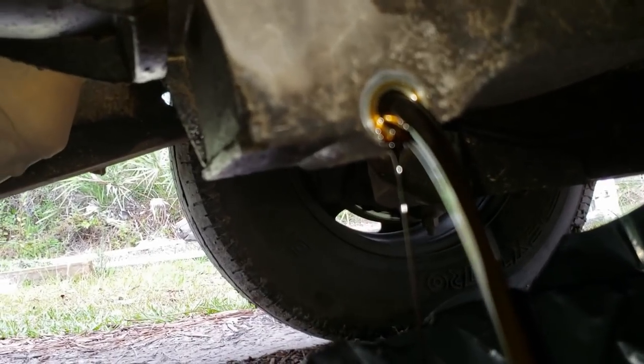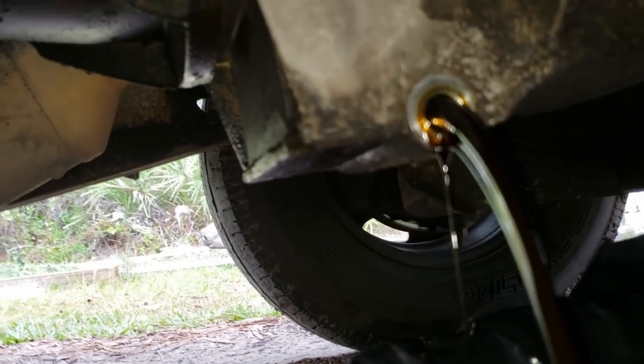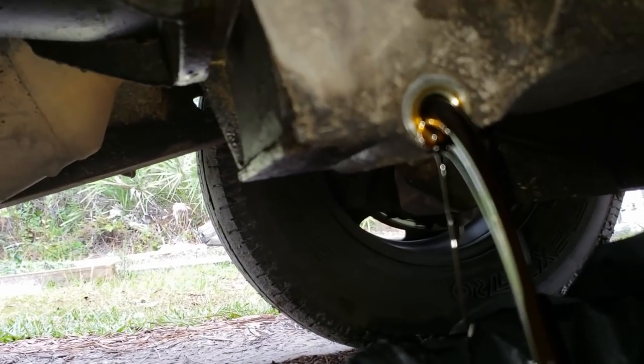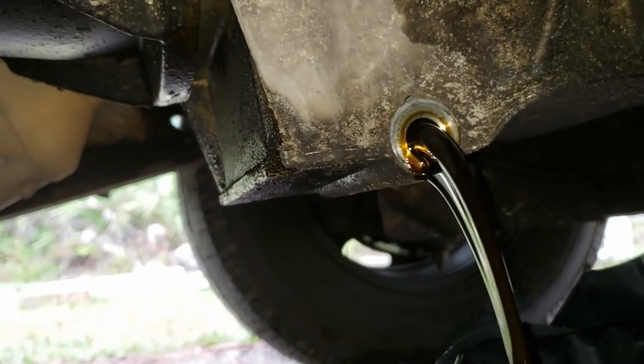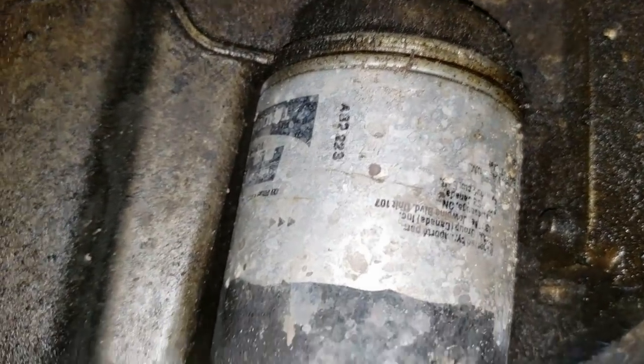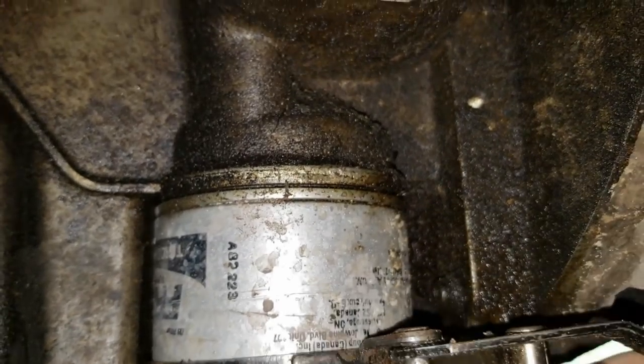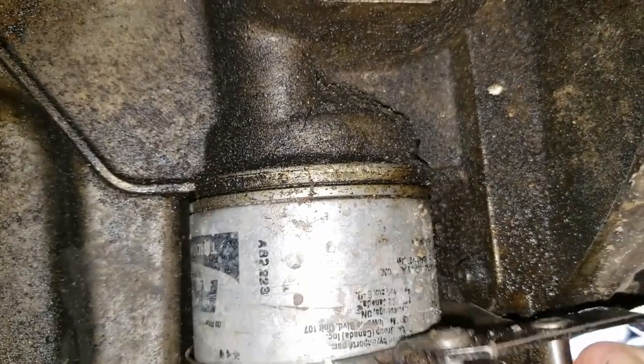The last oil change was just about almost 3,000 miles ago — not quite 3,000 miles. We'll let this drain and go to the other side to take off the oil filter. Here's our oil filter, the old one up there, and it's a Fram. I'm going to take my oil filter wrench and get it on here and unscrew it.